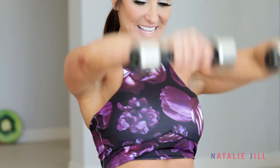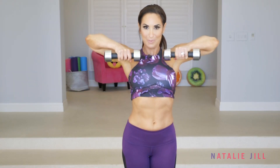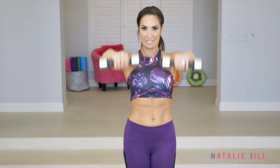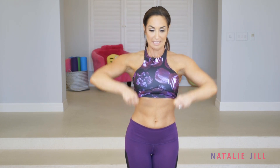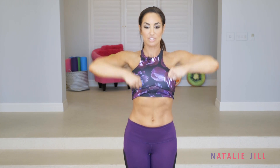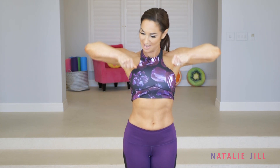Keep going, up and out. If you get tired, you can either keep going or you can drop the weights and keep that movement going, just like that. Stay strong, concentrating on those shoulders, those arms. Two more sets. Last one. Shake it out — good job.